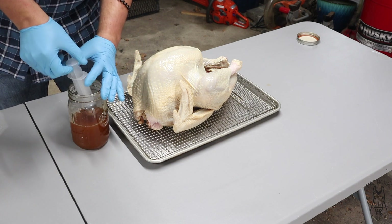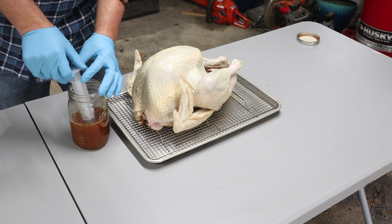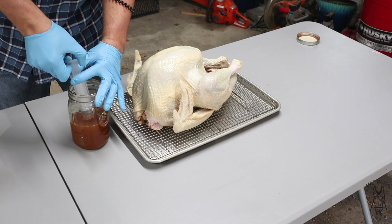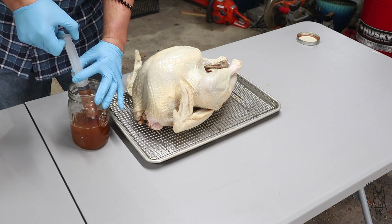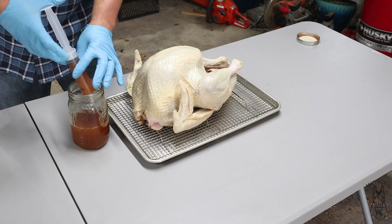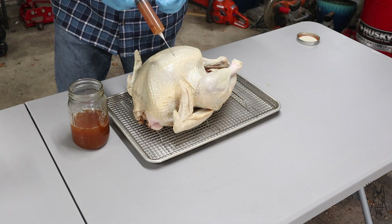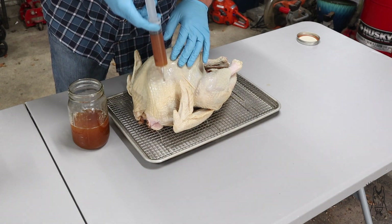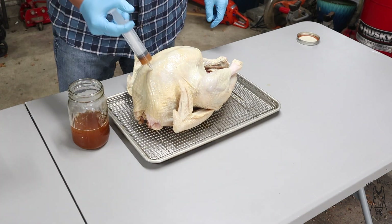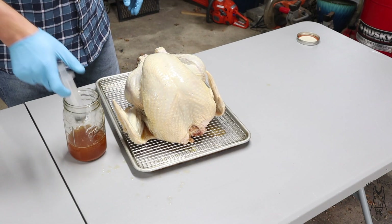This is just one of the cheap butcher block injectors. These are my favorite ones because they're super easy to clean and they work relatively well. I do have some of the spring loaded ones — those are nice — but they're time consuming to clean. I'm going to do about two full injectors into each breast.